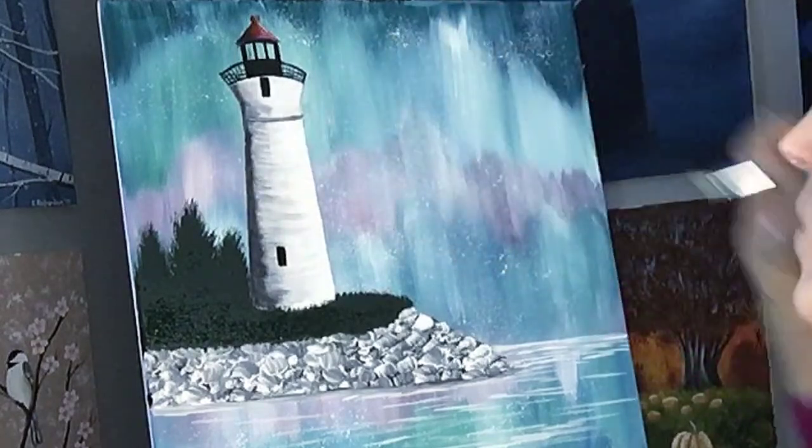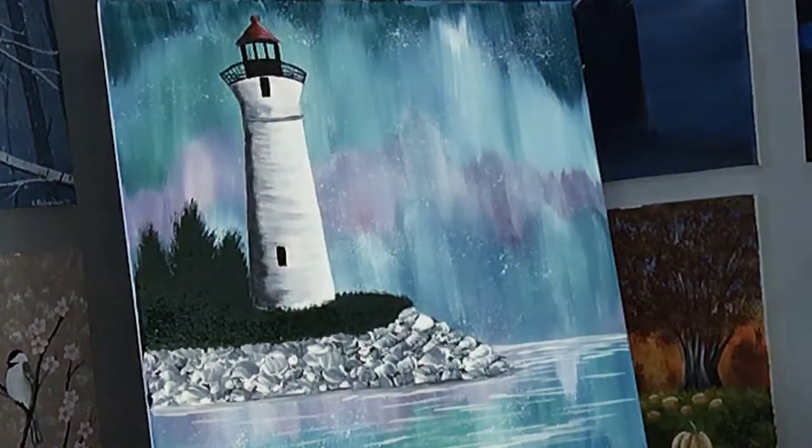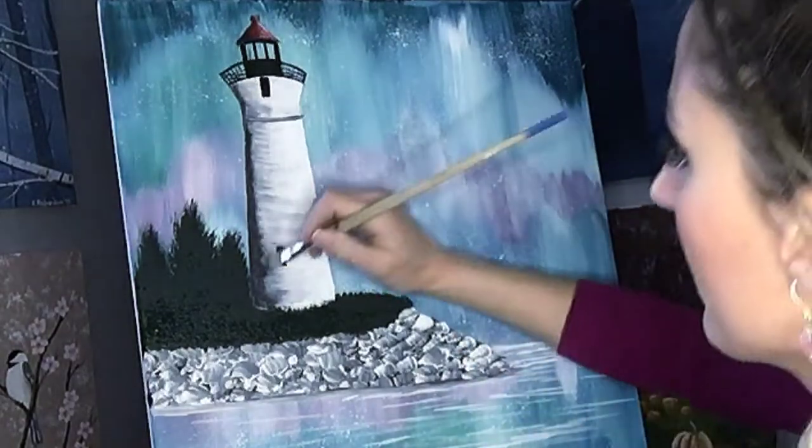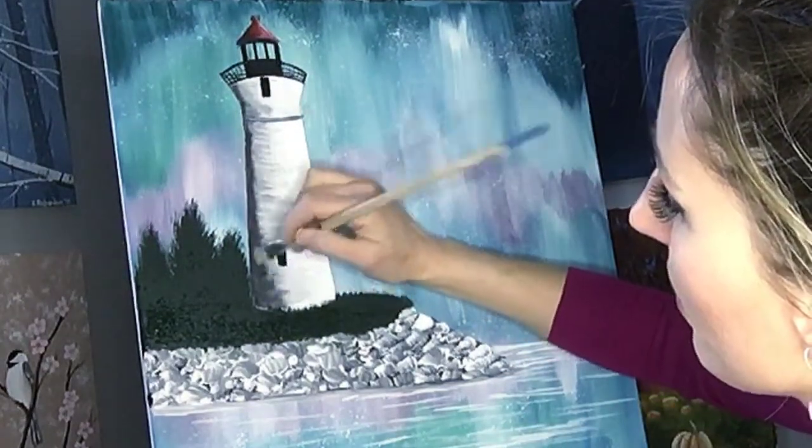This is just to make it a little bit more contrast, a little bit more dramatic. And if you're going along and you're like, oh no, I went too far — you can just dip back into white and cover that up. That's not the end of the world.